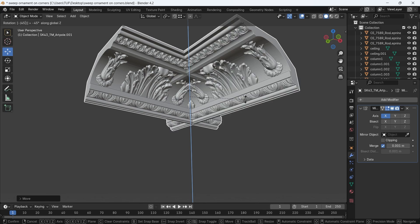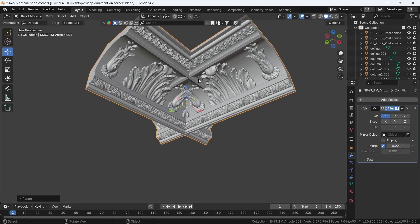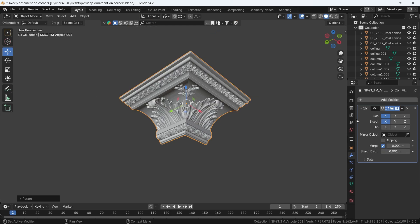So for a 90-degree angle, we need to rotate by 45 degrees to get the right corner. Then in the modifier, enable the bisect on the same axis — the X in my case — and flip it if you need an inner or outer corner.